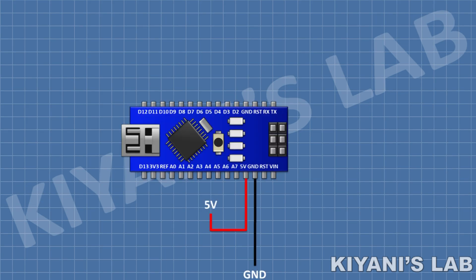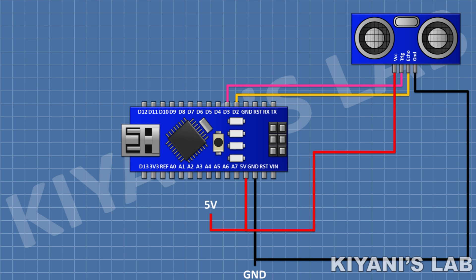First I'm gonna connect the Arduino. After that I'm gonna connect the first ultrasonic sensor and connect its VCC pin to the 5V pin of Arduino, its ground pin to the ground pin of Arduino, its echo pin to pin D2 of Arduino, and its trigger pin to pin D3 of Arduino.